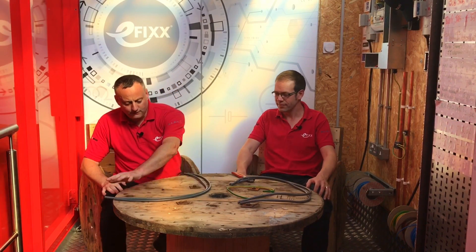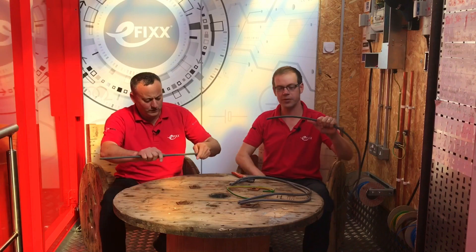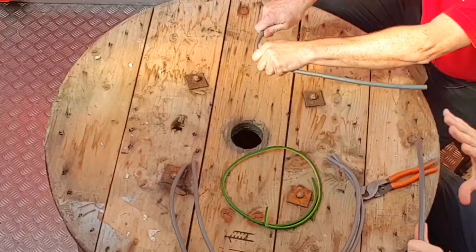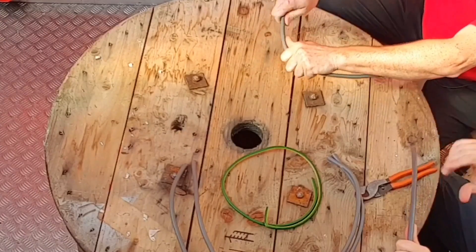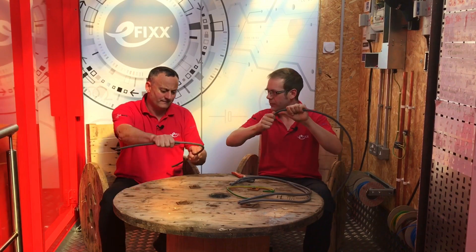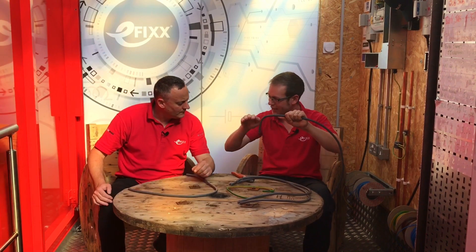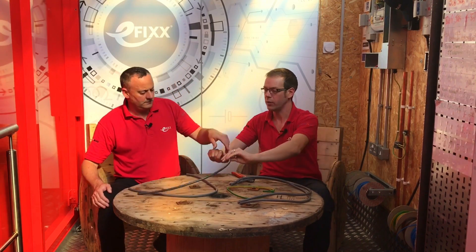Today we're looking again at products that make electricians' lives easier. In front of us we have standard 25mm² meter tails. The pinch points for electricians when installing these - every electrician's been there - is when you go to install them into a consumer unit. However well designed or laid out the consumer unit is, putting your meter tails in can be a little bit of a pain. You've got quite tight bends in quite tight spaces, and right angle bends plus offsets can be even more challenging.